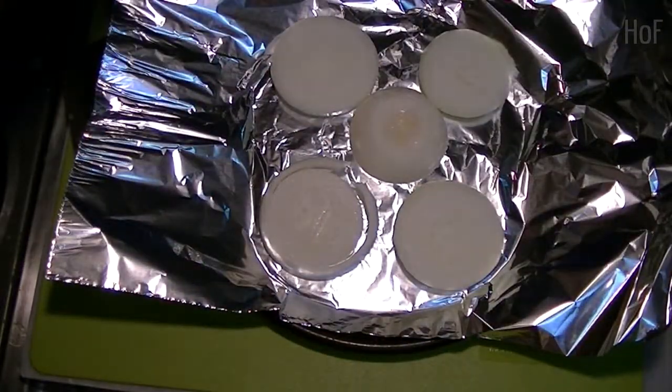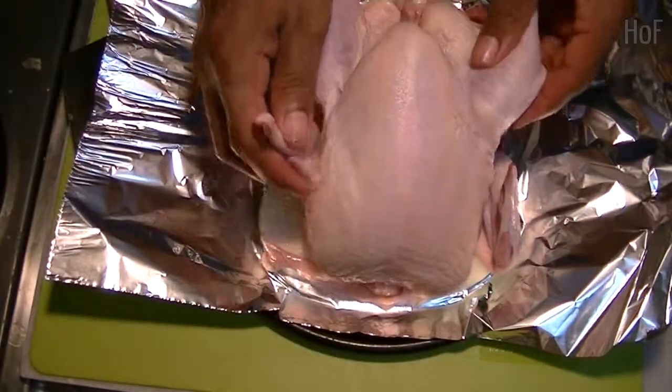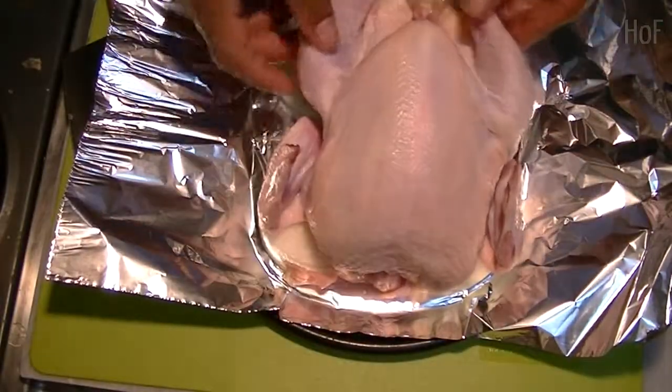Now we'll take our chicken. This chicken is one kilo, about 2.2 pounds, that I picked up at the market.